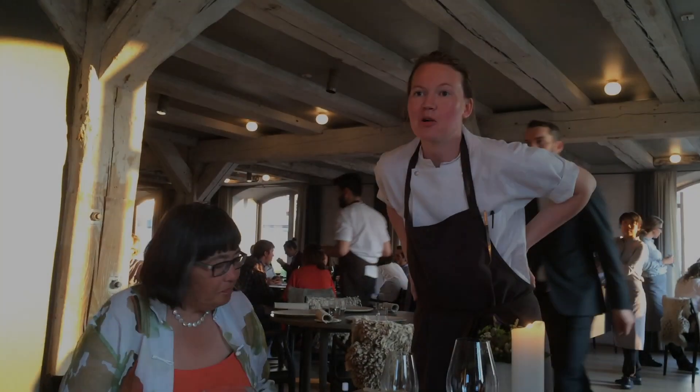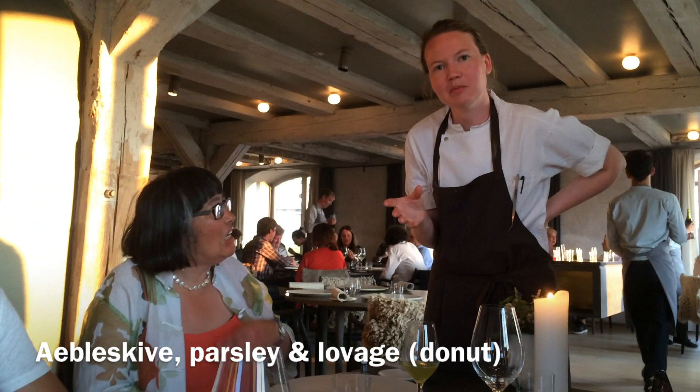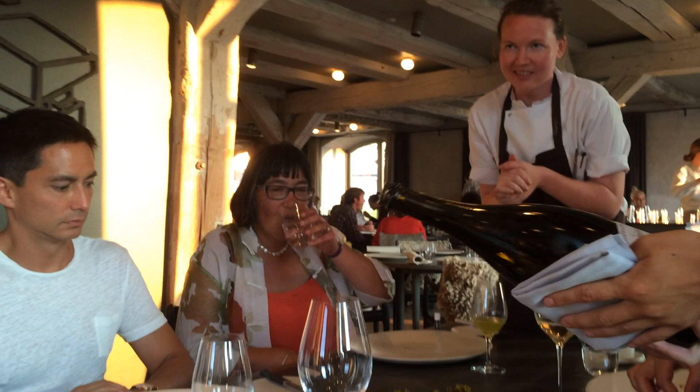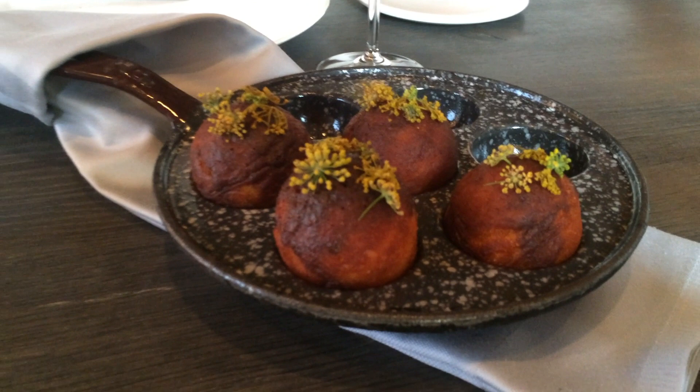These ones are called Æbleskiver in Danish and they are quite special — it's the most Danish thing you're gonna have today. And how do you spell that? Well, the first one is an A, but you can say A-E, and then B-L-E-S-K-I-V-E-R. It means apple slices.